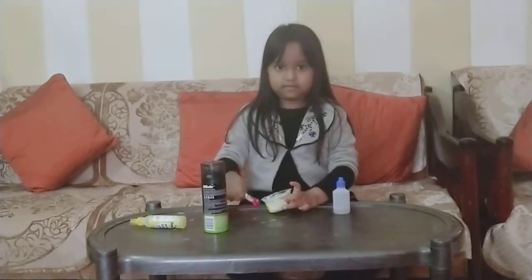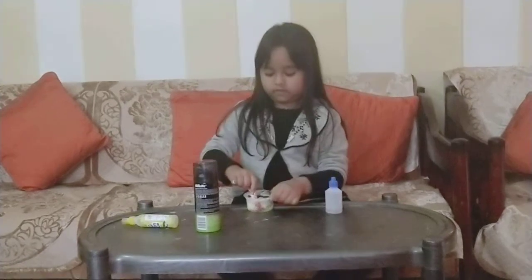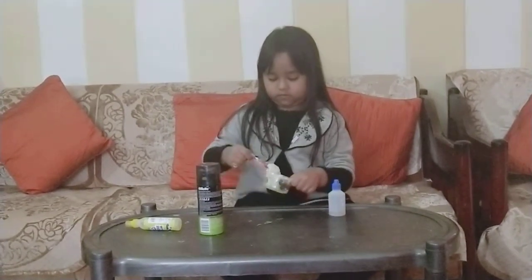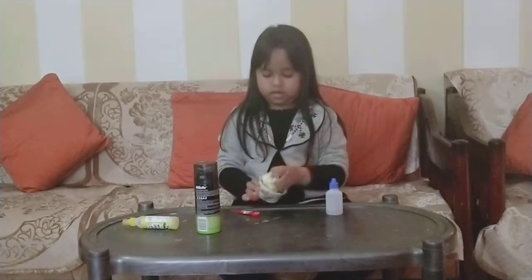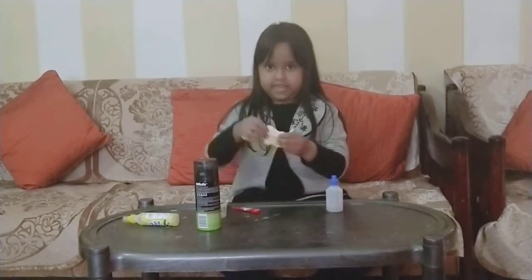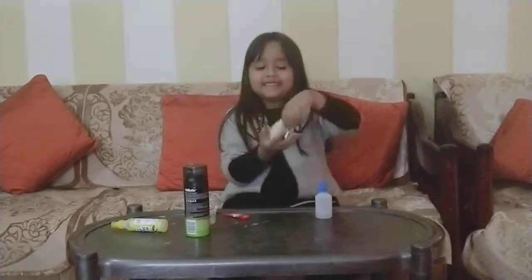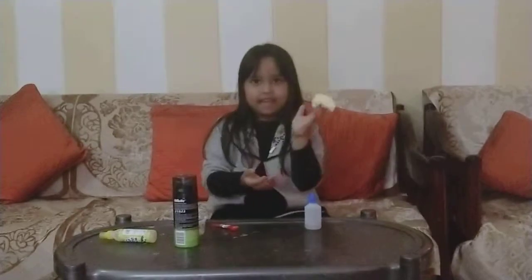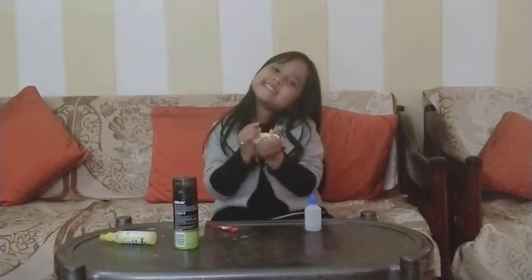Alright, help is here. Yeah, you made it! Bye, guys! See you next time!